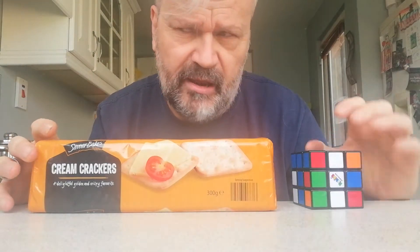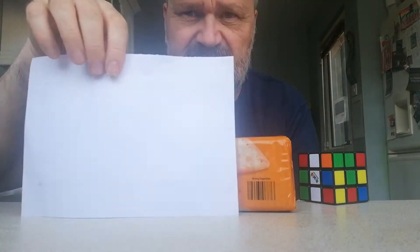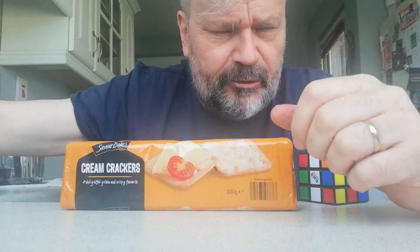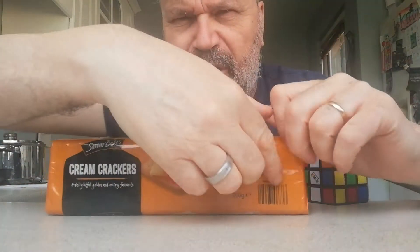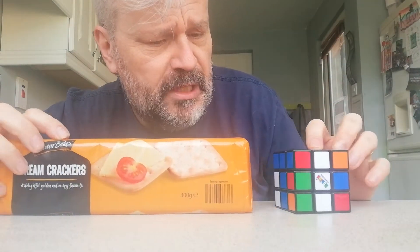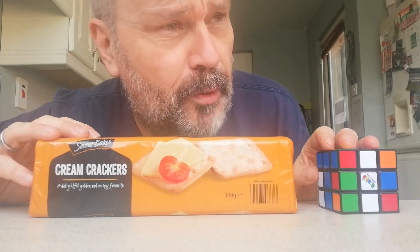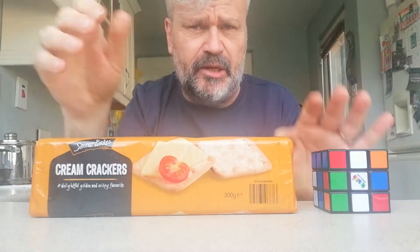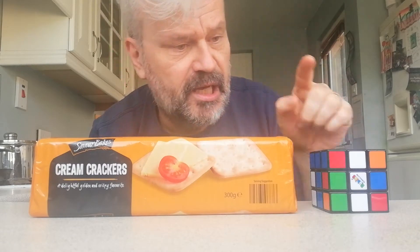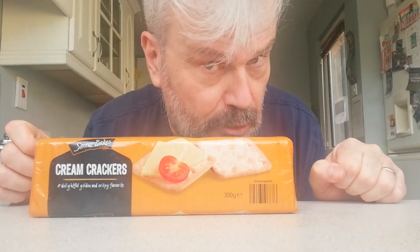This is not a square everywhere. It has a square there, but it also has this shape at the side — a rectangle. A rectangle. So we have a square here and a rectangle here, which means it's not a square everywhere, so it can't be a cube. So what shape do you think this packet of crackers is? Well, it's called a cuboid. A cuboid. It has two sounds. Cuboid. This is a cube. Cube. This is a cuboid. Cuboid. Cube. Cuboid.